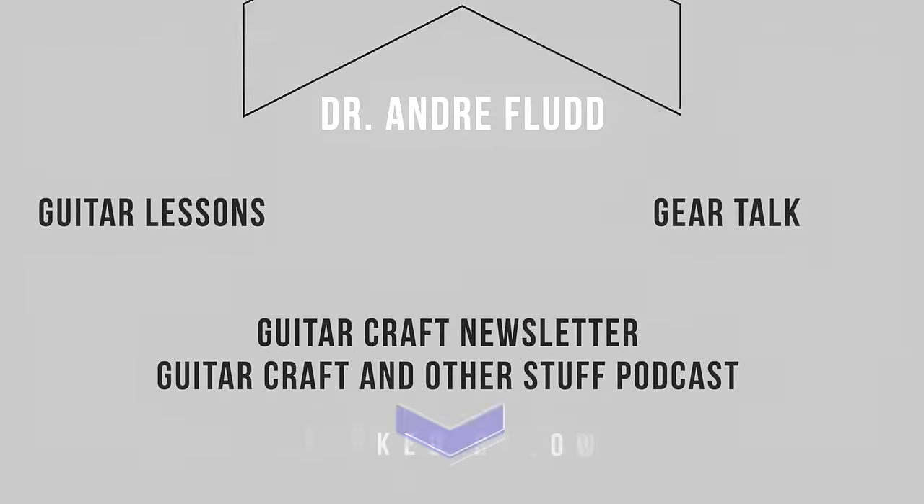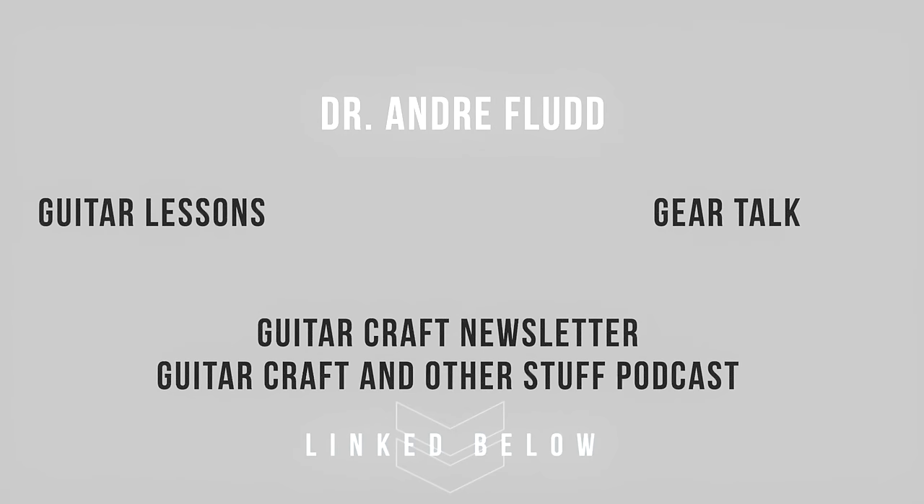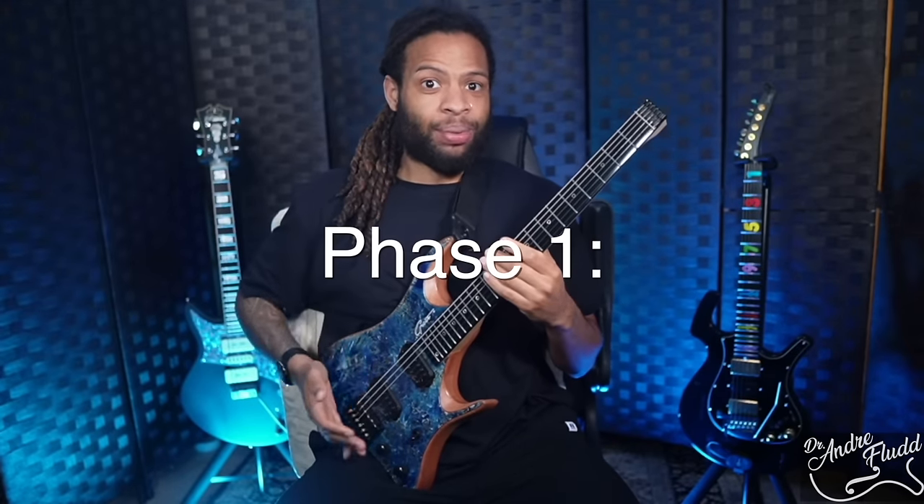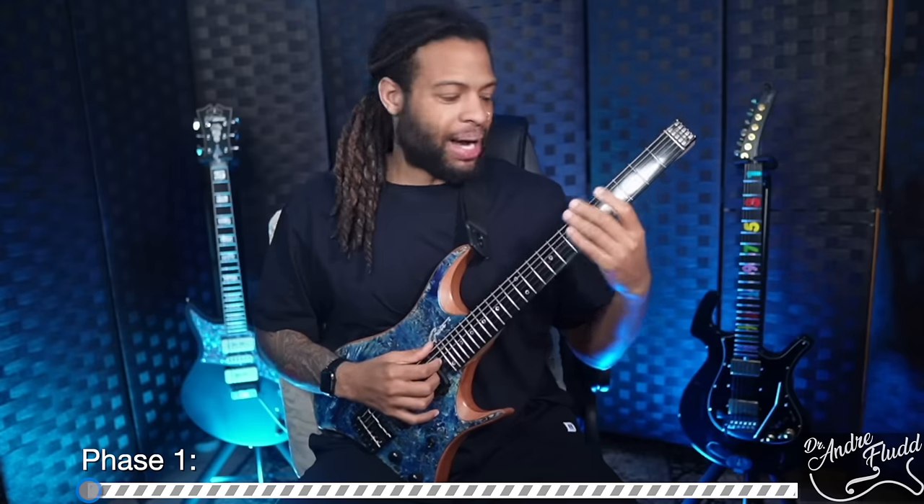Now unlike my normal reviews where I start from the headstock and work my way down, today I'm going to approach this guitar review the same way I approach getting any new guitar, and along the way I'll show you how I discovered this guitar's greatness. So whenever I first pick up a guitar, be it an acoustic or an electric, all I do is tune it up and put it on my lap and start playing. Even if it's an electric I don't amplify it at this point, because I'm just trying to see how the guitar feels against my body and hands, the layout and so on.